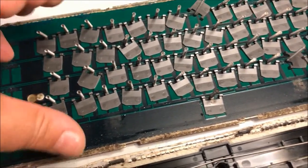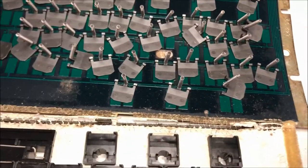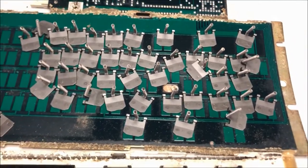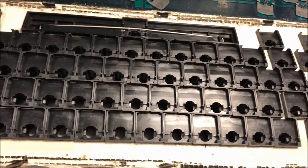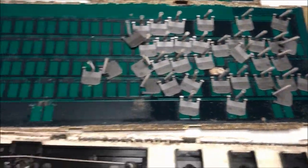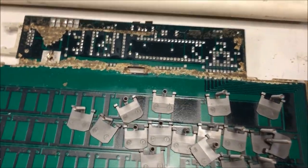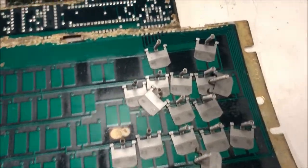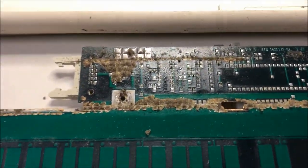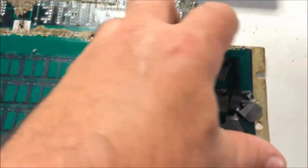It seems to be a capacitive keyboard. I'm going to remove all these pieces and give them a good cleaning, since there is a weird contamination I can't identify. There is also a really crusty foam which I'm going to cut. I believe I will not reinstall any foam, and I'm suspicious that the foam residue could be conductive — especially on a capacitive keyboard, it could cause weird readings in the microprocessor that controls the keyboard.